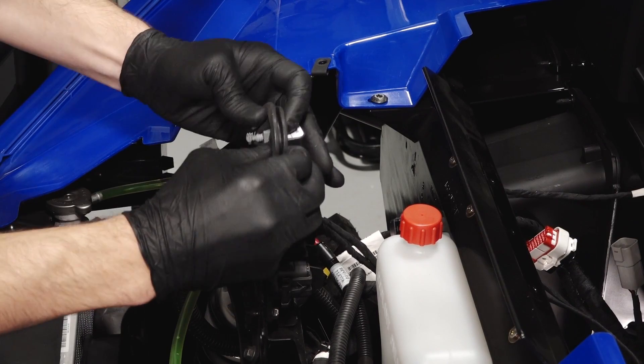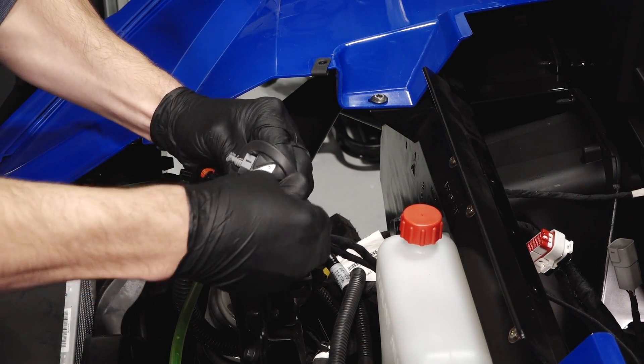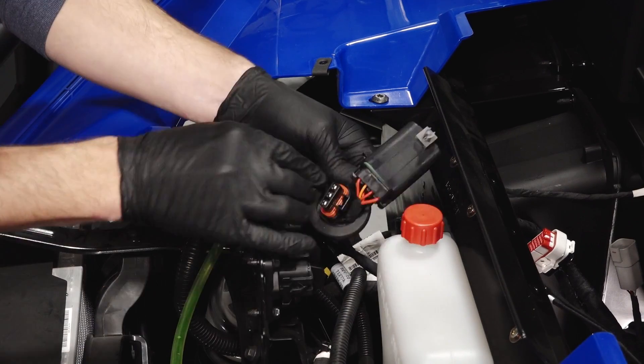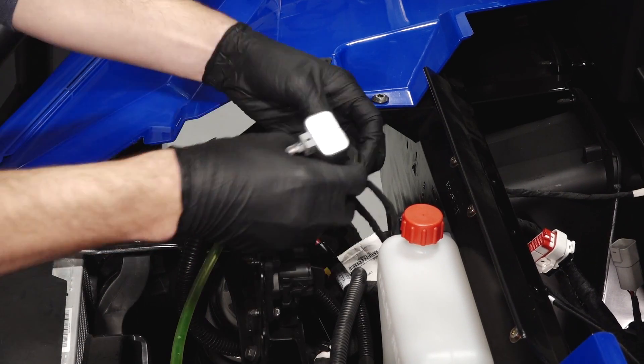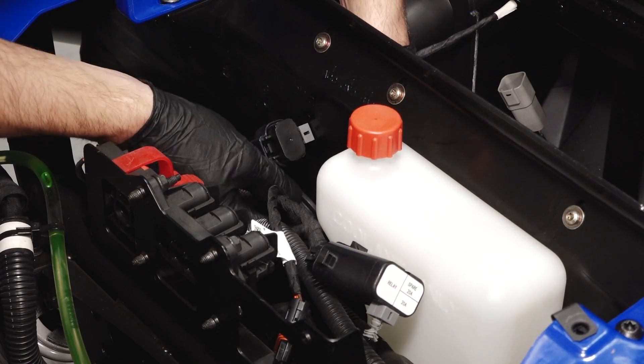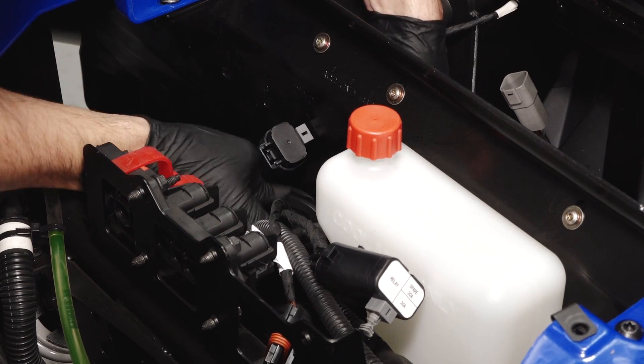Gently route the pulse power connector and fuse box through the bulkhead grommet. Then reinstall the grommet as needed and ensure it is fully seated on both sides of the bulkhead.